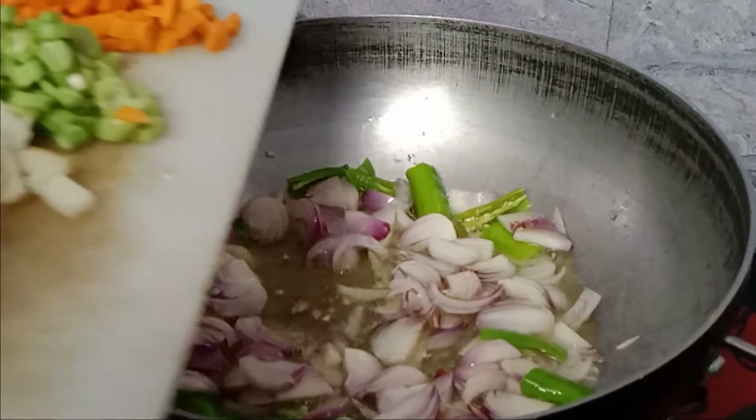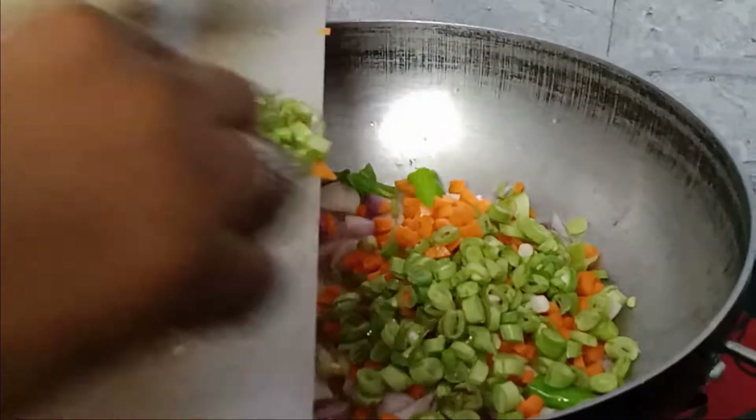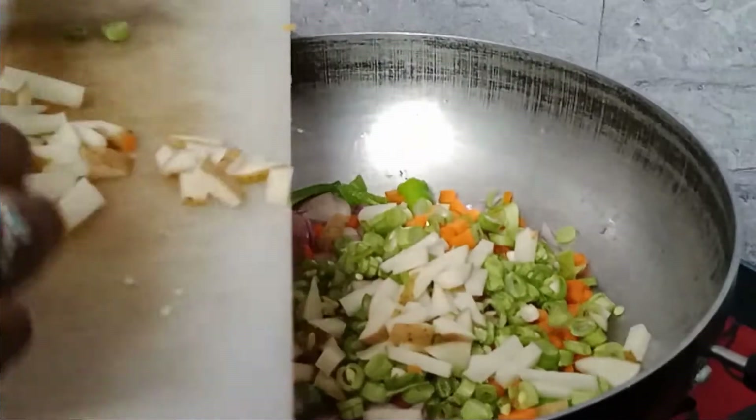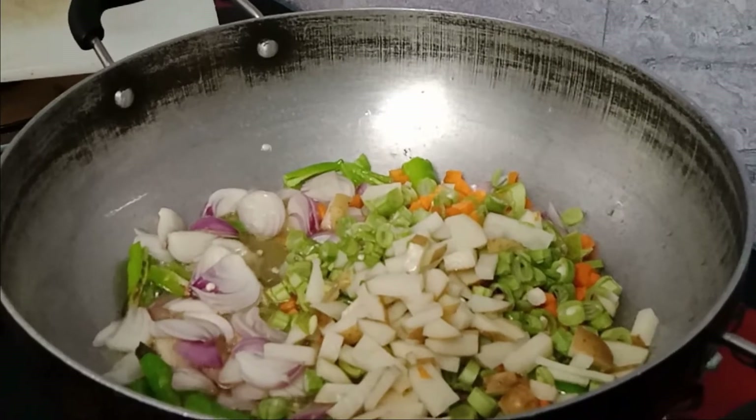We add vegetables in the pan: carrot, beans, meat maker. Add some vegetables in this dish. You may add baked vegetables or a couple of vegetables of your choice.